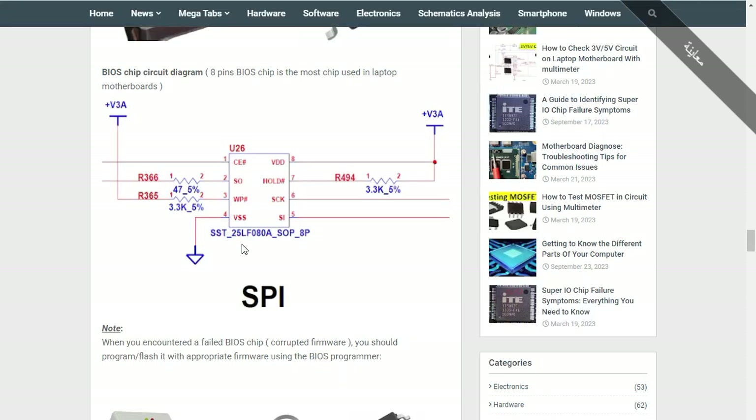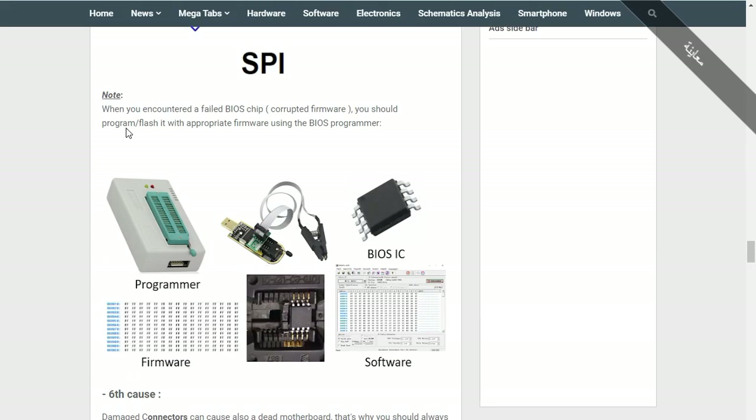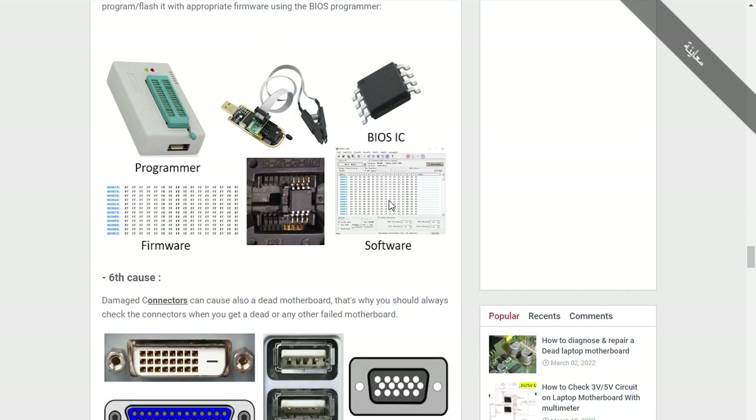We looked at the BIOS pin-out: pin number two has write protect, we have ground, and the VDD — pin number eight — should always have 3.3 volts. When you encounter a failed BIOS chip, you should program/flash it with appropriate firmware using a BIOS programmer. You need four things: the BIOS IC, the programmer, the software, and the firmware. You can also connect the programmer directly to the motherboard using a clip holder.